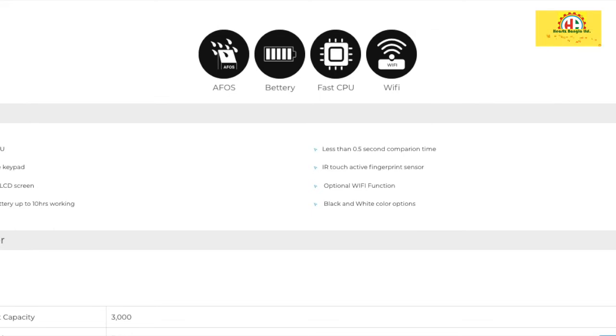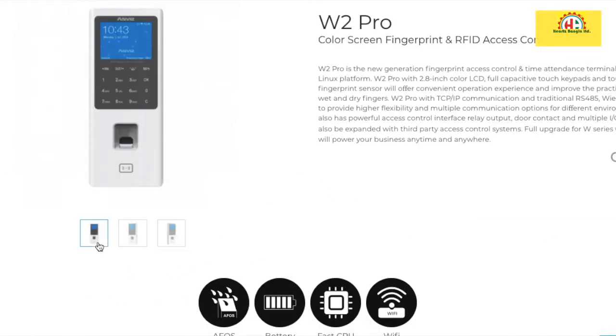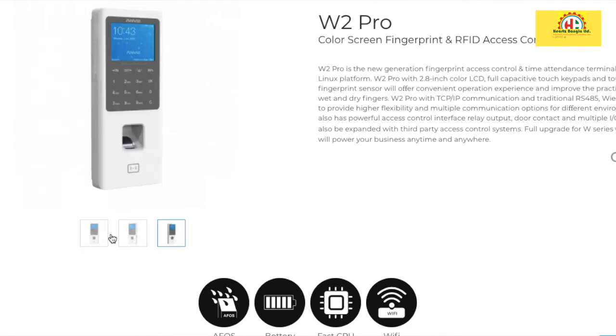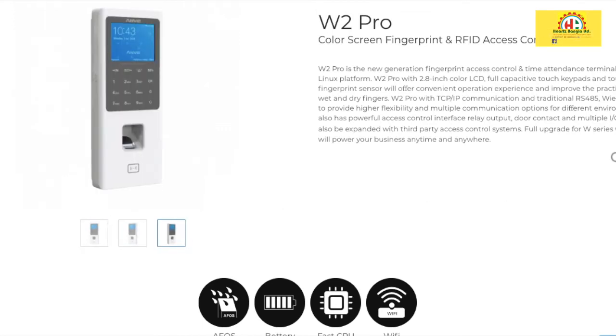The compression time is less than 0.5 seconds — very sensitive and fast. It optionally supports WiFi. The device comes in two colors: black and white. I personally recommend the W2 Pro because it is a low-price product that includes everything needed for an access control management system.